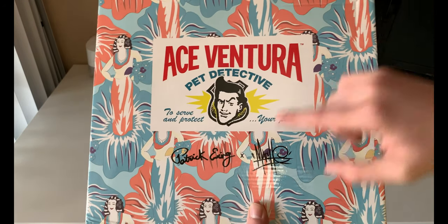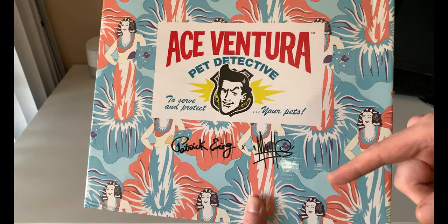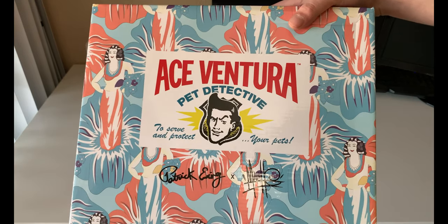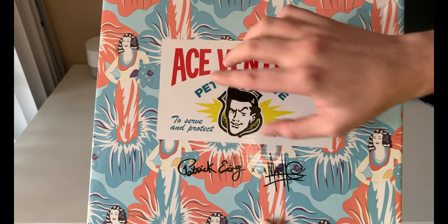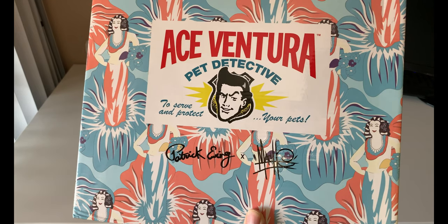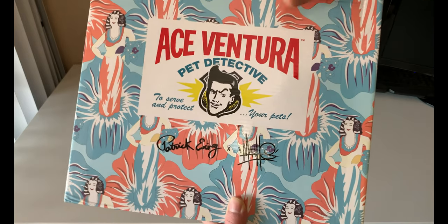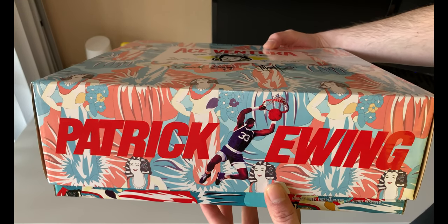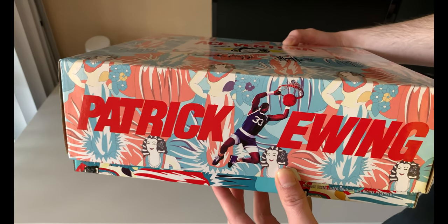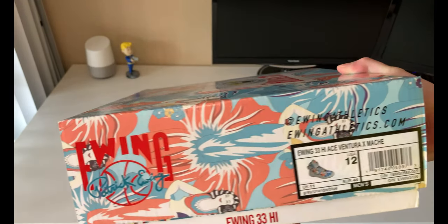The artist who did this collaboration is Mosh — I can put his Instagram in the description if you want to check it out. On the box you have a Hawaiian-type print with a hula girl and some flowers that I believe are orchids. I haven't been to Hawaii, so somebody correct me if you know the flower. You've also got Patrick Ewing on the side. If nobody knows, Patrick Ewing was a player from the '80s and '90s, his shoes were created around 1985, he played for the New York Knicks, and he was a hell of a player — one of the best centers of all time.